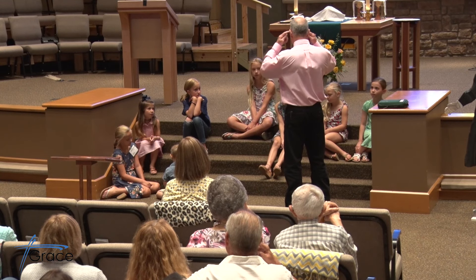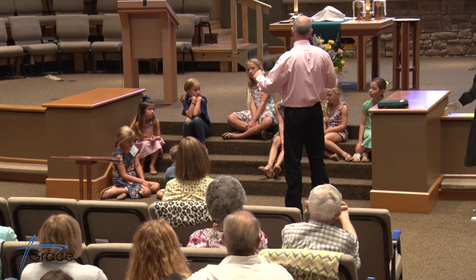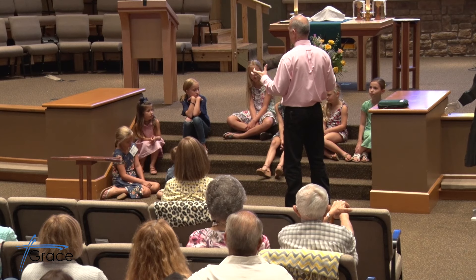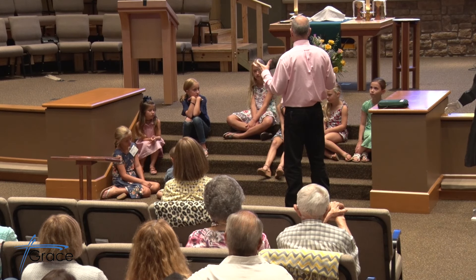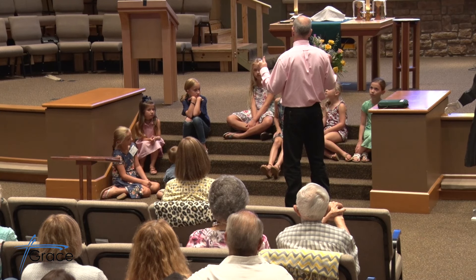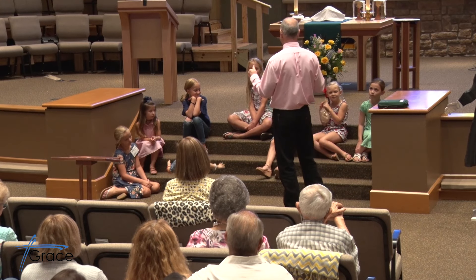But we gather together regularly in worship and in other places, and we learn to do that together. So, I want to just remind you to pray the Lord's Prayer every day this week. Every day this week. You can pray it with your family. You can pray it any time. Just find a time to pray the Lord's Prayer. And if you don't know it, you can Google it and do it.